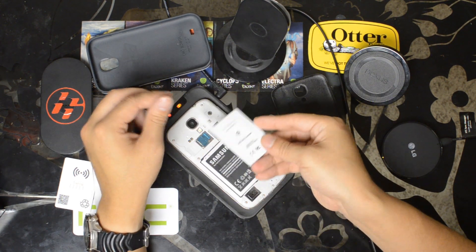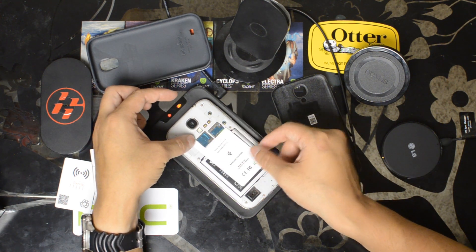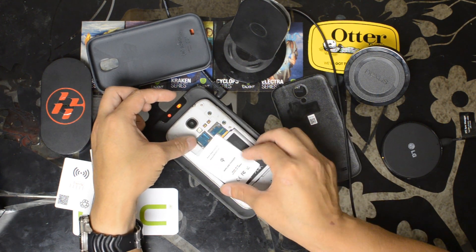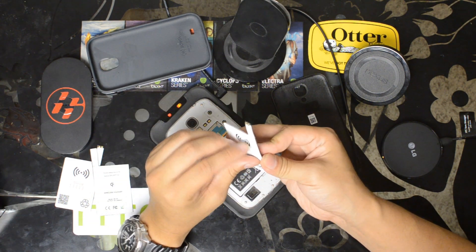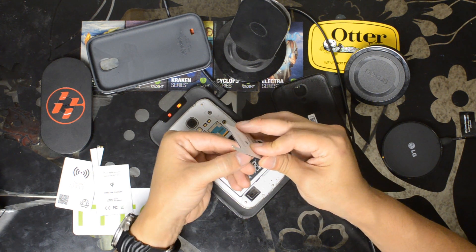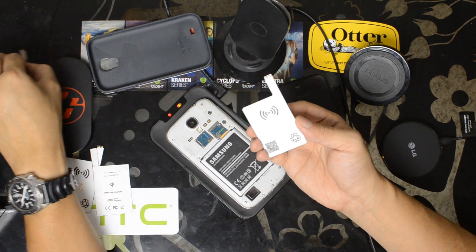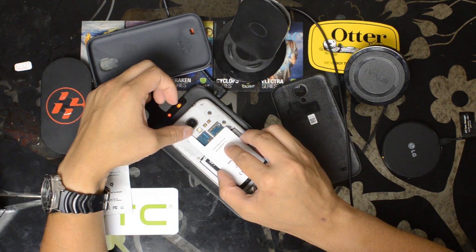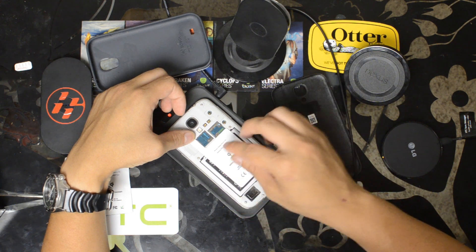And here it is. Basically these two contacts touch these two prongs at the top. Installation is as easy as that. If you want to mount it semi-permanently, go ahead and tear off the protection sticker for the adhesive, then line up the prongs and press it down.